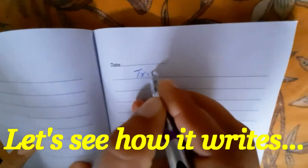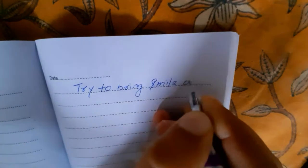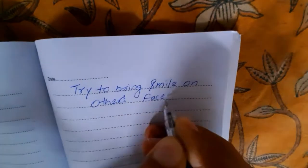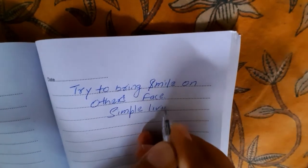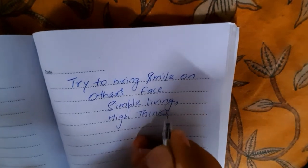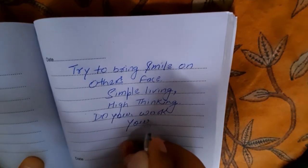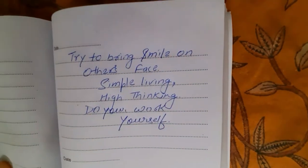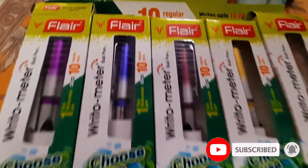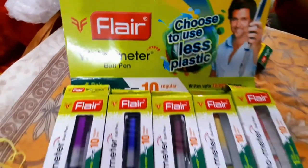Let's see how it writes. I would say that you will have some difficulty in the beginning, but later it becomes completely smooth. Overall, I would say that the pen is good, and if your pen's refill bothers you, try this pen. And don't forget to subscribe to TV9 Review.